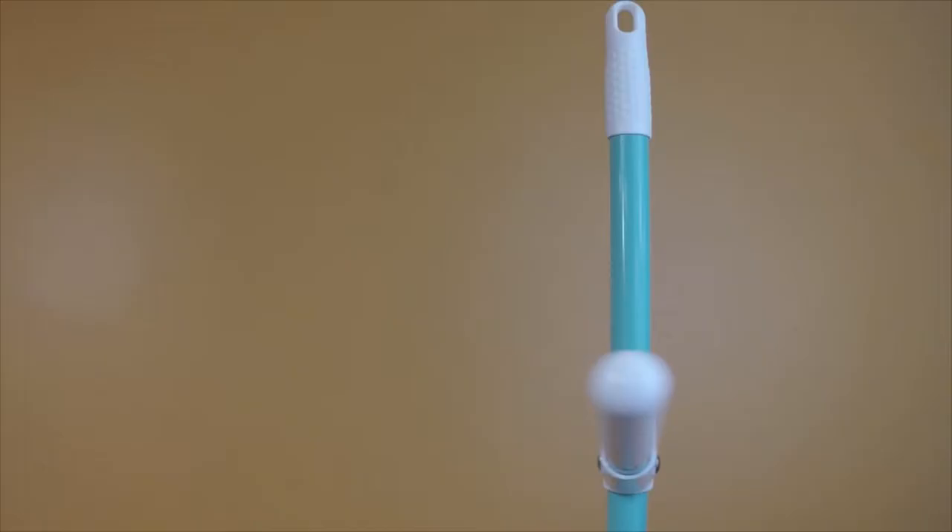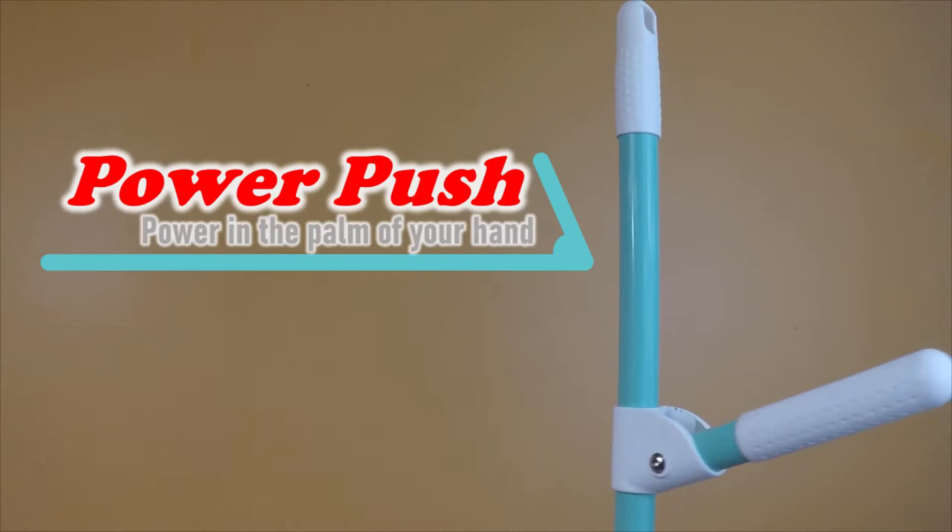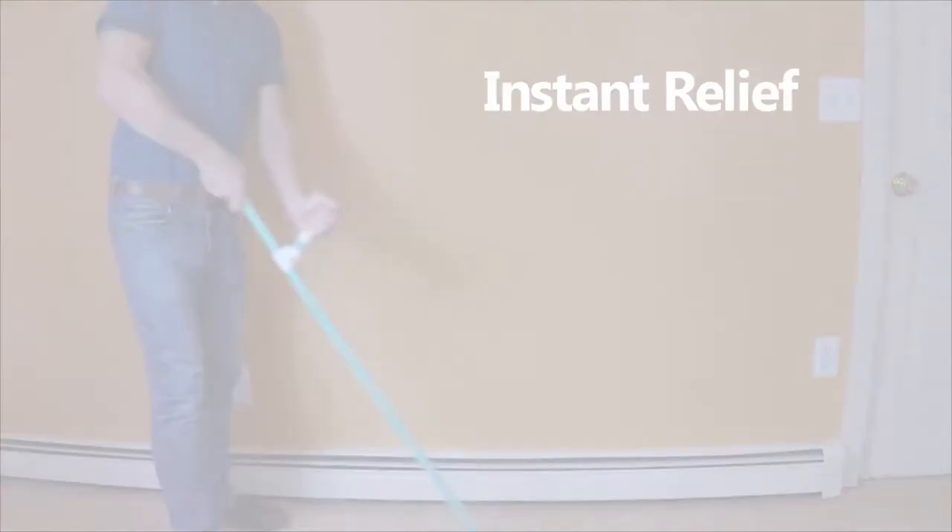Introducing Power Push, the only upright lever mop. Feel instant relief as you stand tall and apply extra scrubbing force.